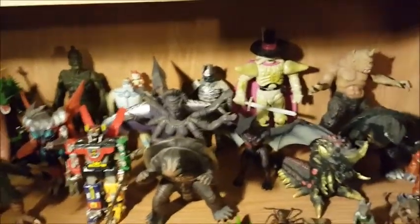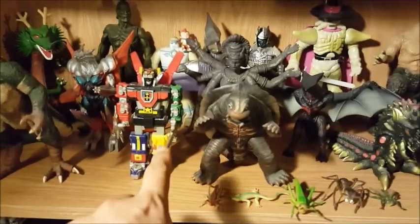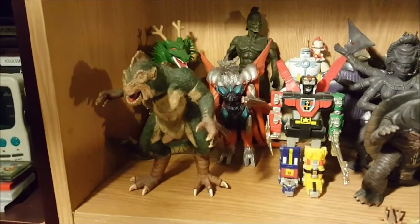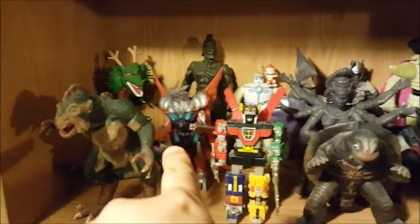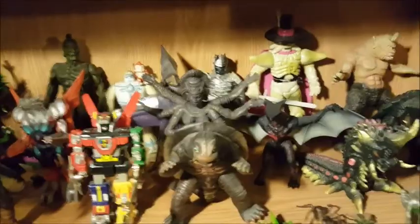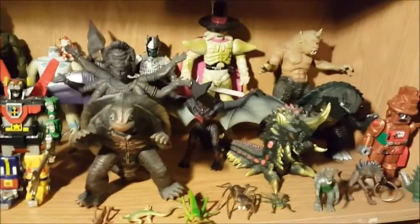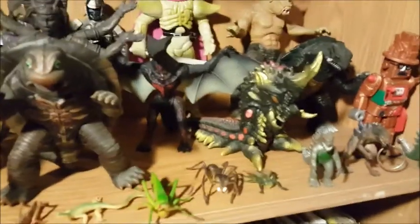This shelf is Kaiju shelf number one — just sort of miscellaneous kaiju figures. There's Gamera the Brave, a Trend Masters Voltron from the late 90s, a Harryhausen figure from 20 Million Miles to Earth, and a Talos the Bronze figure back there. This guy is from Gamera 3. Some of these go up in value — I don't collect things just because they're worth money, but that's a side effect. This Batra from Bandai is worth probably $50 to $60.